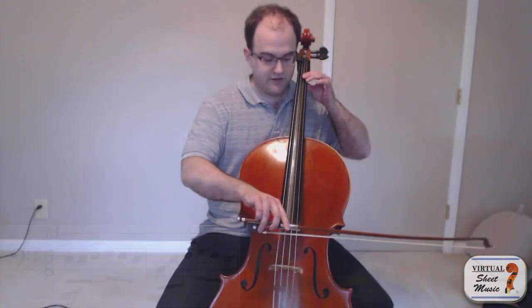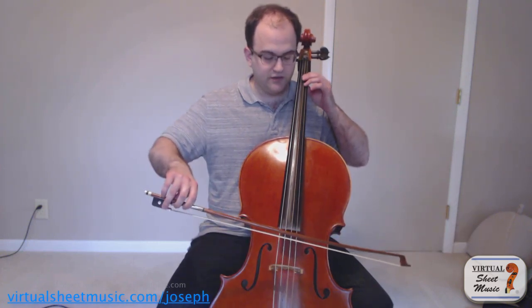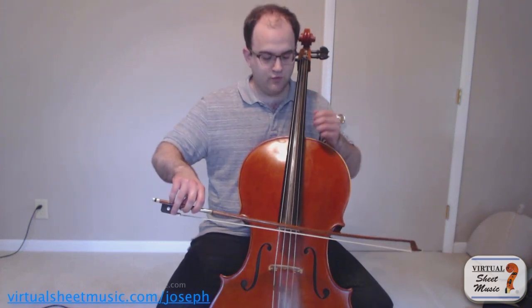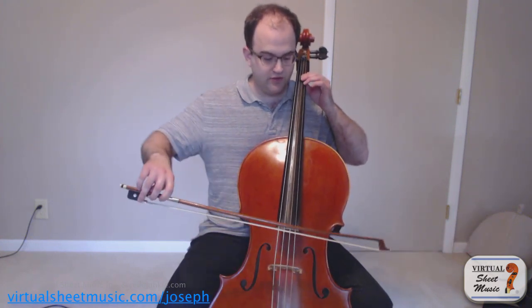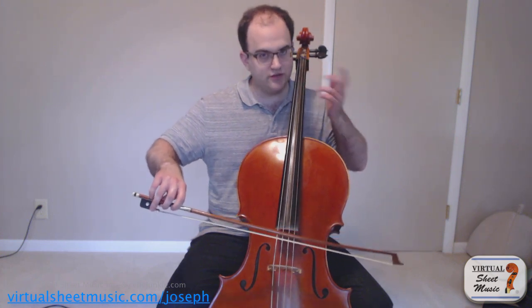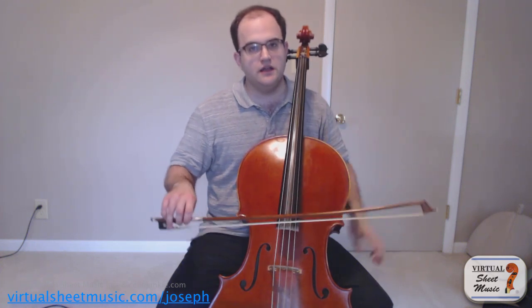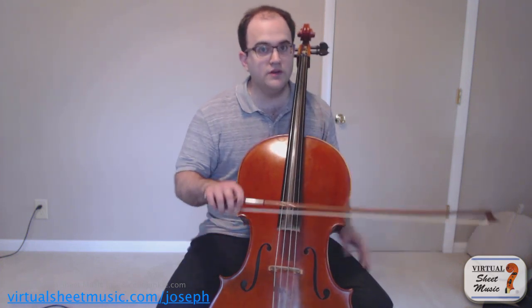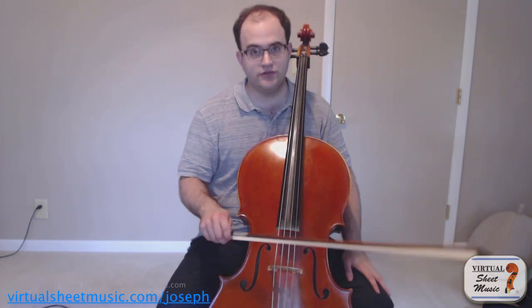Now there's another factor to this too. Maybe you'll notice in my playthrough that there was a very subtle difference between where I put the bow on the first note, which was a little closer to the fingerboard, and then on the three notes on the up bow I was a little closer to the bridge. This was to make it a little bit easier for me to control the sound, because when we're using a slower bow we need to be a little closer to the bridge, and when we're using a faster bow we need to be a little closer to the fingerboard.